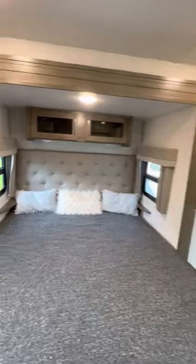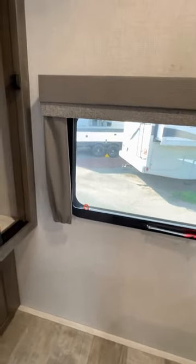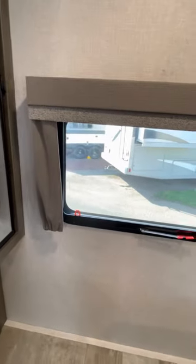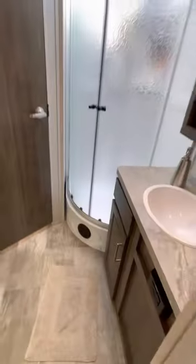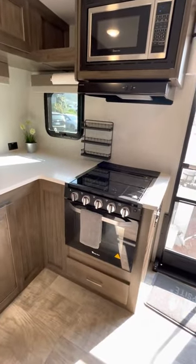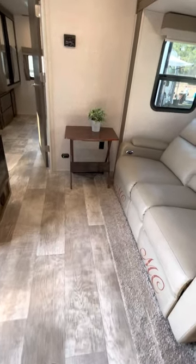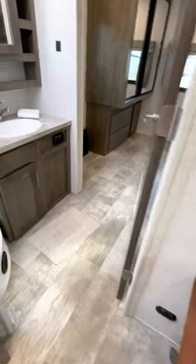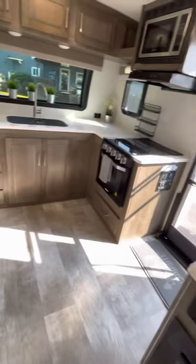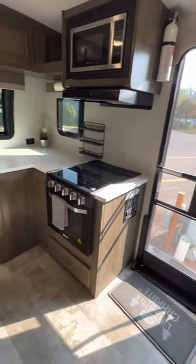The bedroom is very spacious and easy to get dressed in. There are two sides to the closet — one for each person. Overall, this camper has been perfect for us. We liked it so much that we decided to go bigger because we have grandchildren now and wanted a bunkhouse trailer for them. This is only a 25-foot trailer, and it would be ideal for a single person or a couple wanting to travel.